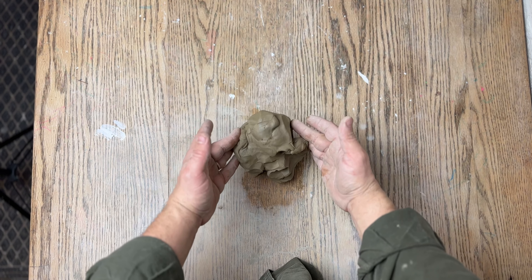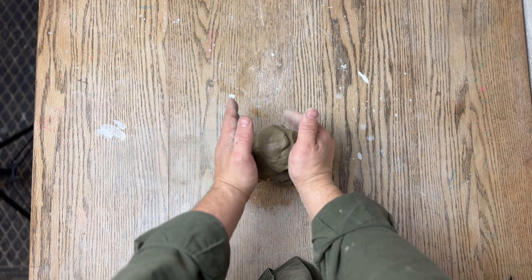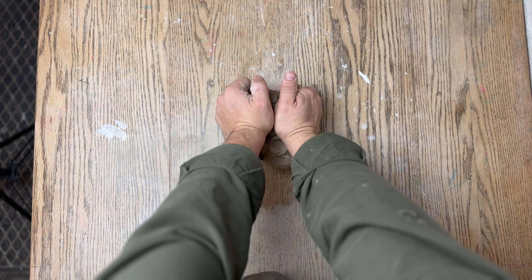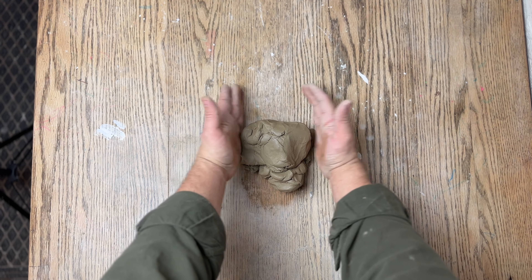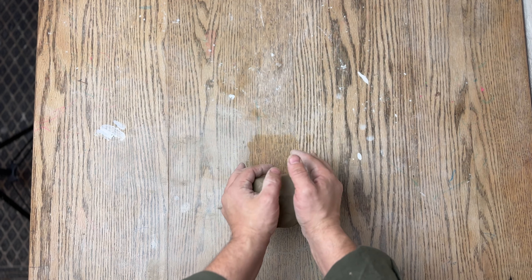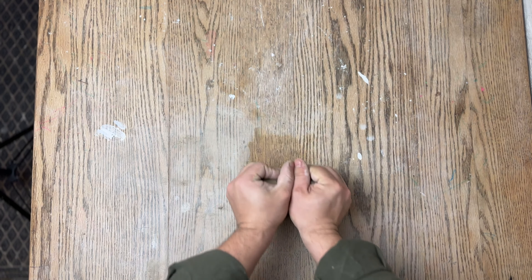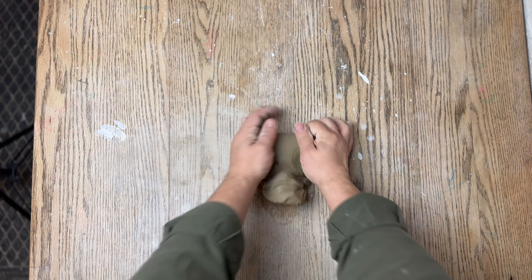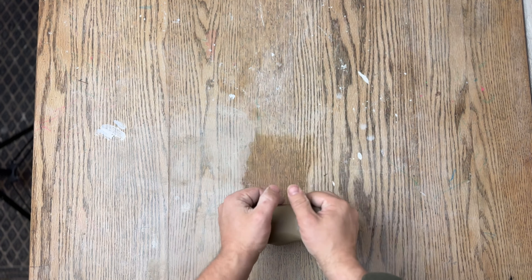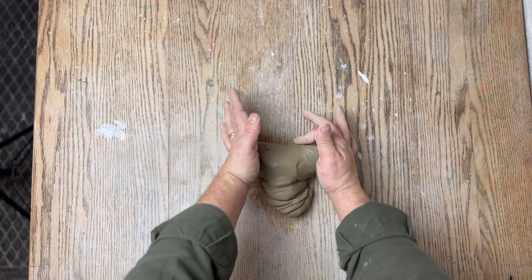To start wedging, grab a ball of clay and with two hands and straight arms press forward into the clay, using your weight as momentum and strength. It should look something like this. After that, you're going to roll the ball back up to the point using your palms, like you see me doing here, and you're going to repeat the process over and over again. As you continue, this motion will get more fluid and the clay will begin to fold in on itself.